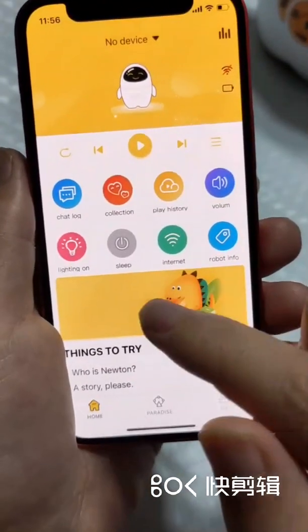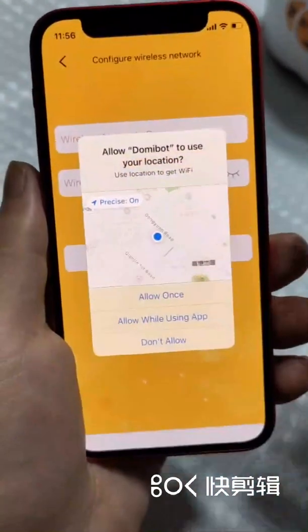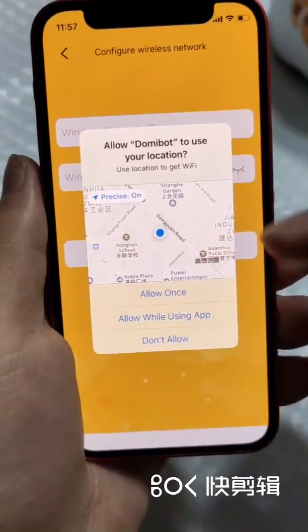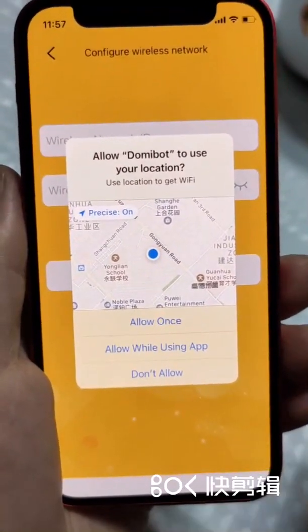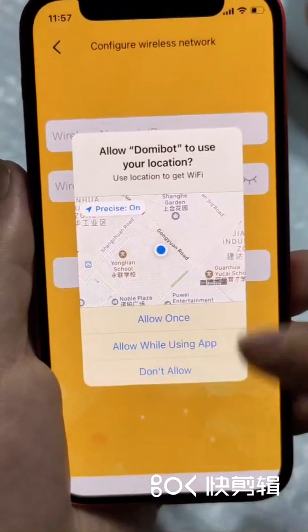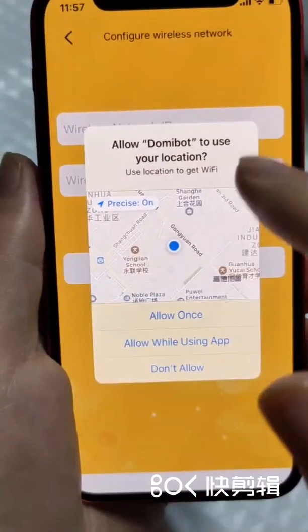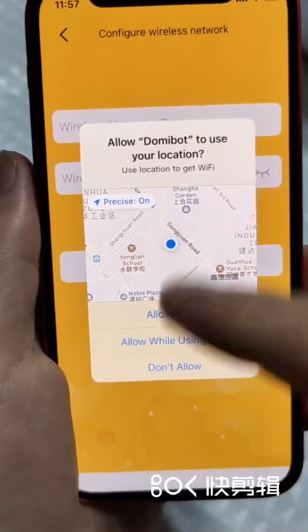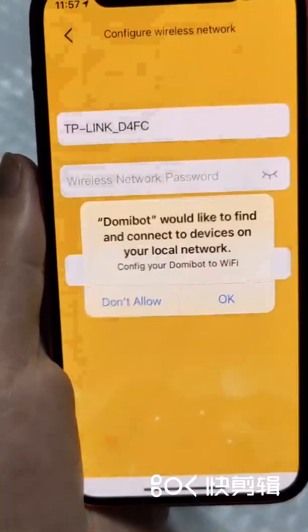Let's check this Internet sign and click it. We go in here to do the wireless network configuration. It asks for location service — we follow the instruction and select 'Allow while using app', then click it.